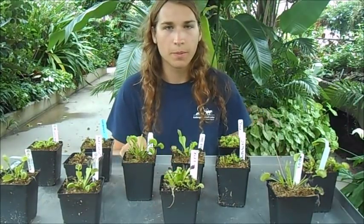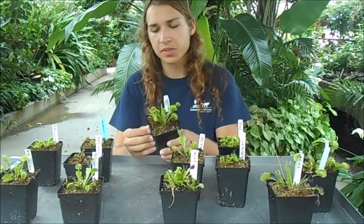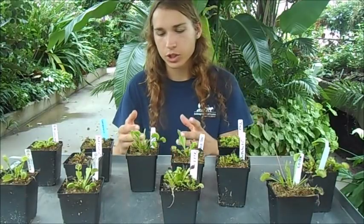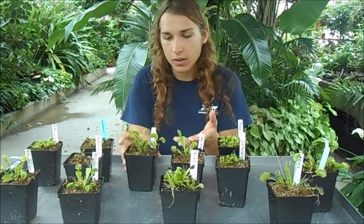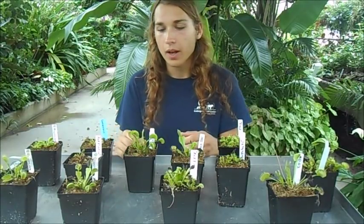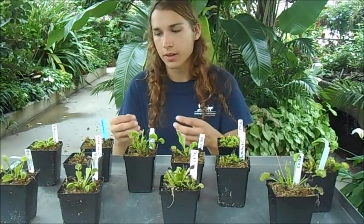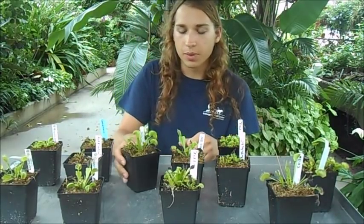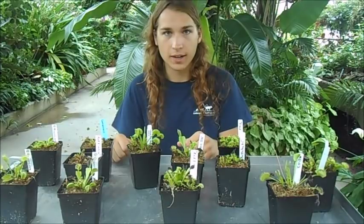Another thing people do is put their flytrap in a terrarium, but you should really just stick with a standard plastic pot. A terrarium will typically have no drainage holes on the bottom, so accidental minerals from bad watering can build up. The soil will get stagnant sitting in water and bacteria will develop, and it won't be able to dry out properly. Also, since these plants like to grow outdoors, every time it rains the terrarium will flood — which isn't ideal either.